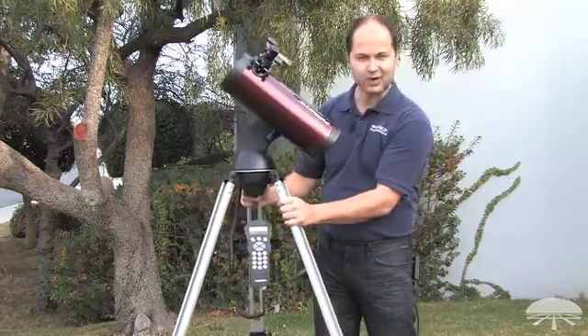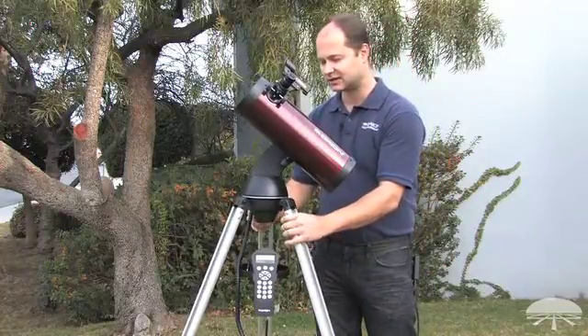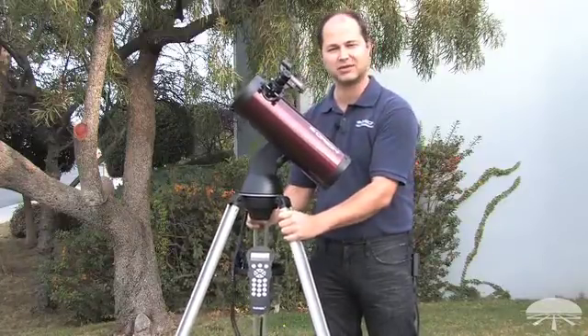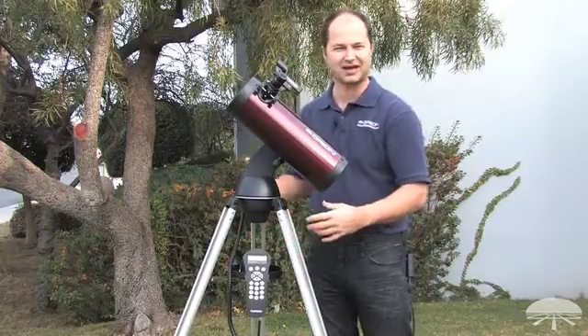Speaking of the mount, it's very lightweight and portable. This is an aluminum tripod that is nice and solid, but very portable, so you can pack this thing away and take it with you wherever you go without lugging around heavy equipment.